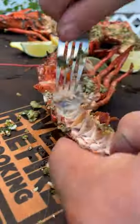Pull them off, let them rest for about one to two minutes, then peel them right out of the shell. So freaking good — cheers!